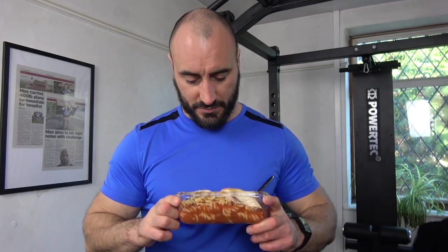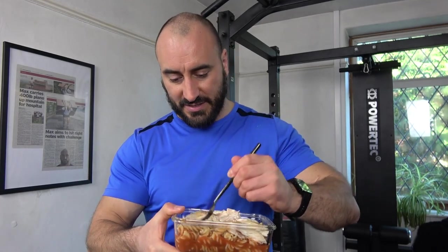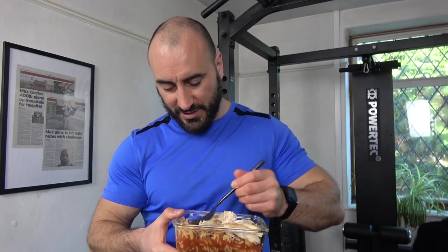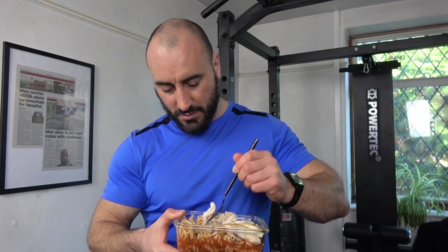And in here I've got my second meal of the day - well, third meal actually if you include the protein shake and the 2 bar crust buns I had. So here we've got chicken breast and then lots of pasta underneath. Pretty hot at the moment, so I'm looking forward to enjoying this.